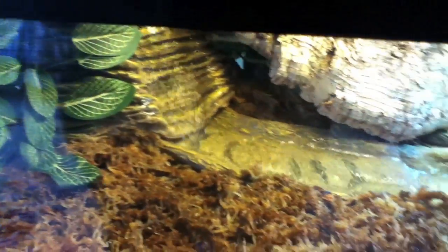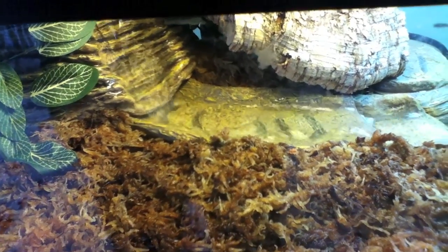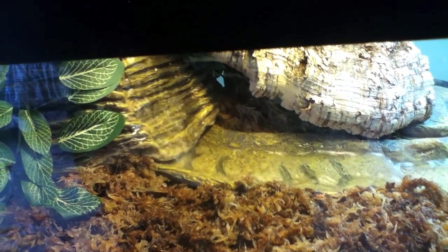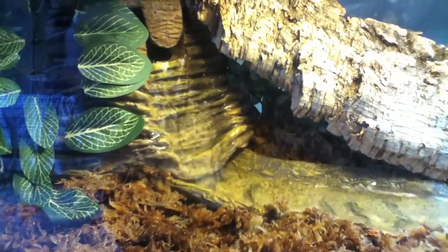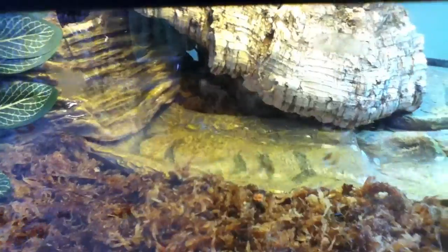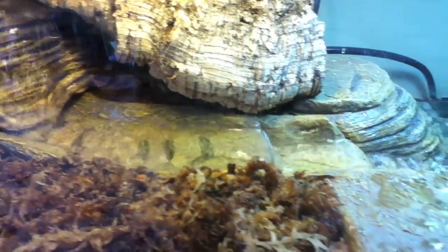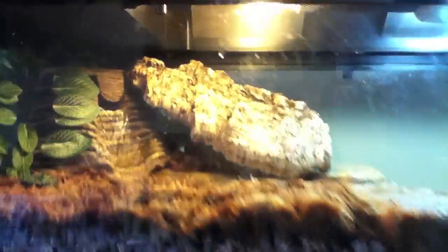Setup was pretty easy. We may make a setup video in the future. You just put in the base first, then put in the waterfall area and the river, and then add about 40 pounds of gravel. The one thing I don't like is the cost of all that gravel, but that's easy to ignore — it really helps it filter well.